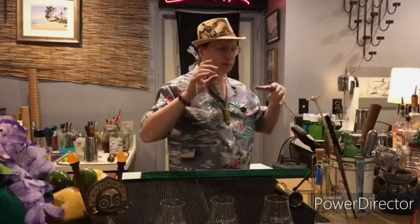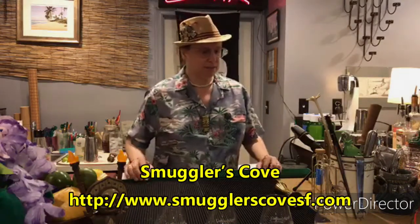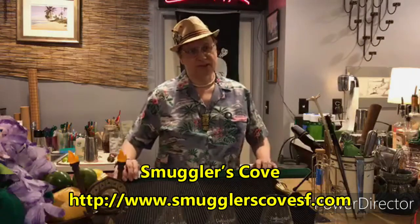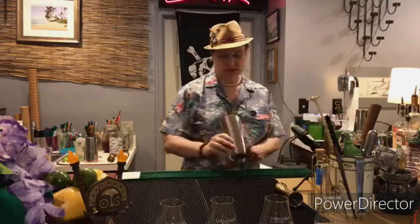This is a drink from Smuggler's Cove, created to the best of my knowledge by Martin Cate — though he may have picked it up from somewhere else and put it in his book. By the way, Smuggler's Cove out of San Francisco is also fantastic. They are closed at the moment because of governor's orders on bars and restaurants, and while they're a venerable rum institution, they could use your help. If you want to throw some money at a really good group of people, check out their online shop. Alright, so: the 12 Mile Limit — we are going to do another shaken cocktail.